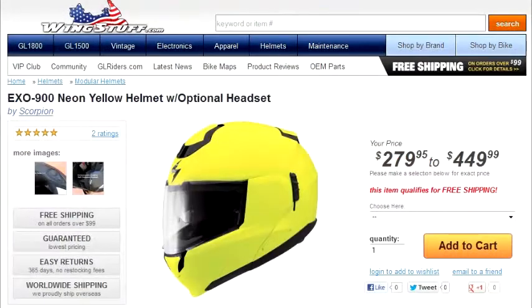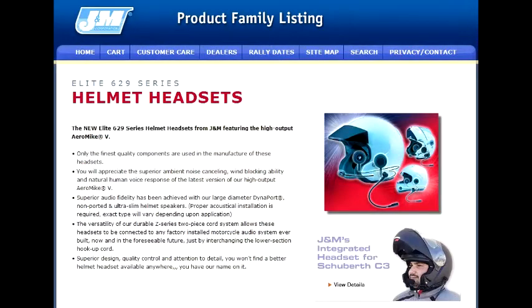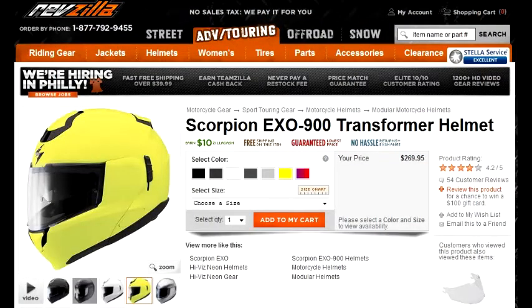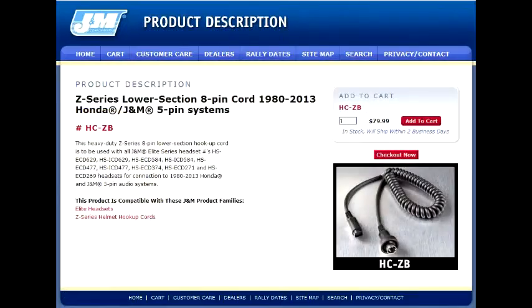The headset I'm going to tell you about is the Elite 629 series helmet headset by J&M Corporation, and I'm installing it into a Scorpion EXO 900 transformer helmet.